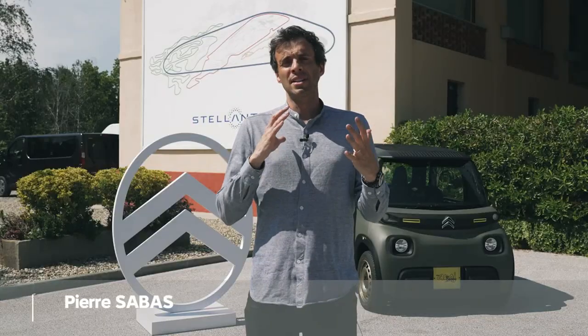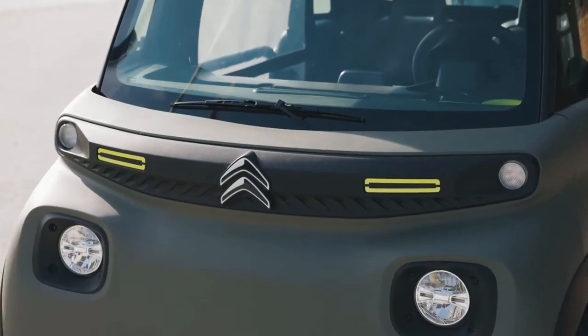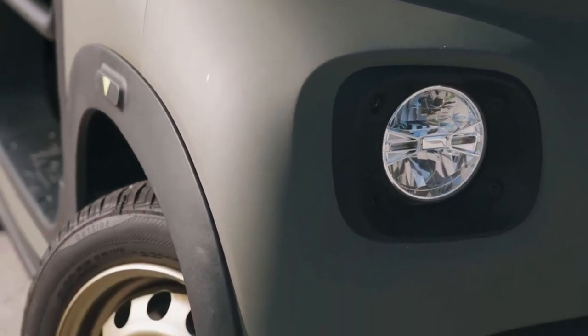AMI is a really cool product because it has a very friendly, nice kind of attitude. It showed that we can do things differently and offer a new kind of mobility. It's very easy when you have such a product, such an icon, to imagine new variations, new versions, a new type of vehicle. And that's how the AMI Buggy was born.